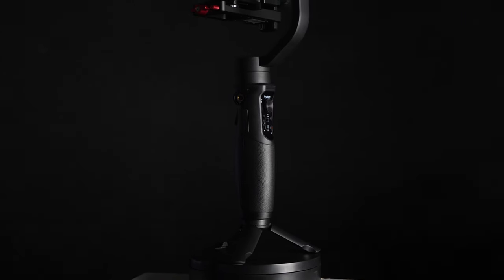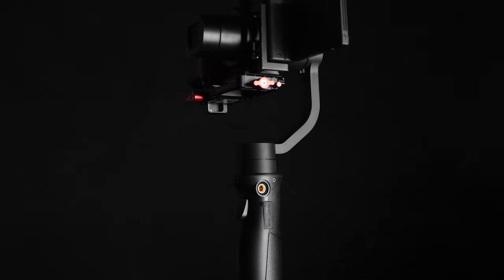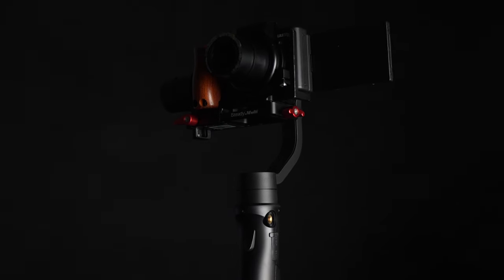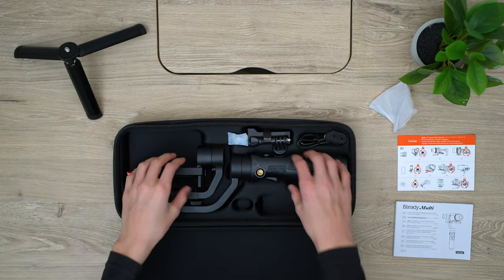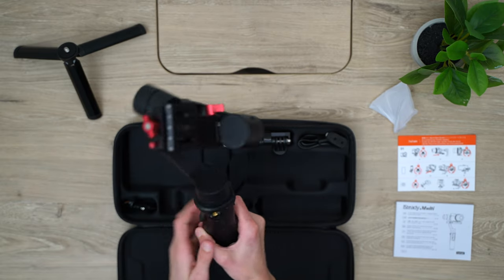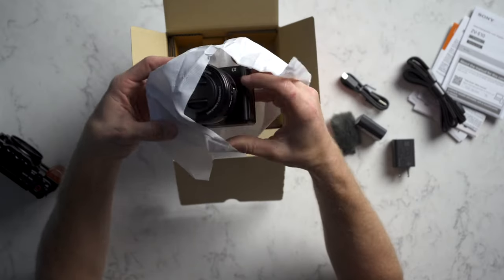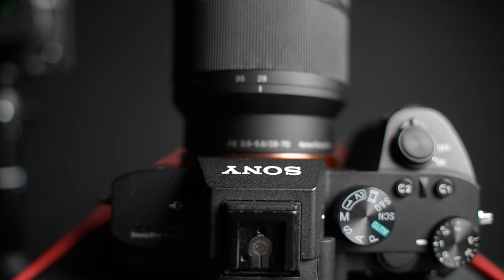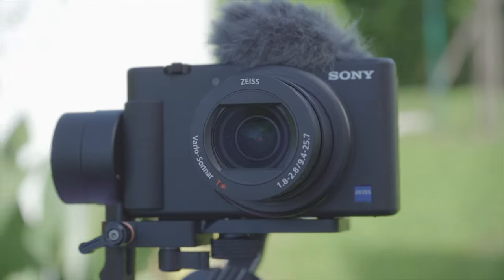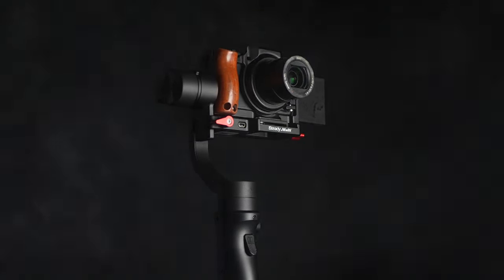Now on to our last gimbal, the Multi, which is the most expensive out of all these gimbals mainly due to the fact that it can hold small cameras and action cameras, not just your phone. The Multi's body design is close to the Mobile Plus and it has all the same buttons and functionality as the Mobile Plus. When I say small cameras, I don't mean cameras like the ZV-E10 or full frame cameras like the A7 III, but more like point and shoot cameras like the ZV-1. It took me about 10 minutes to balance the ZV-1 on this gimbal.